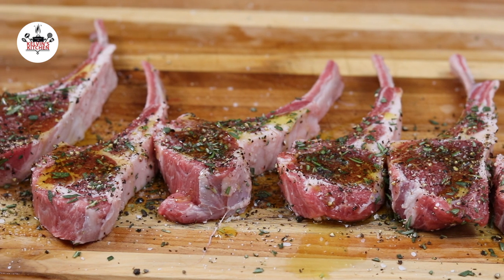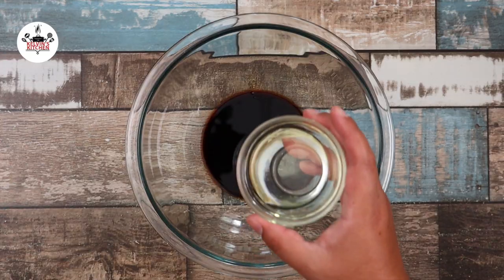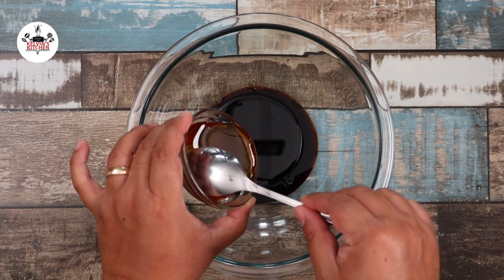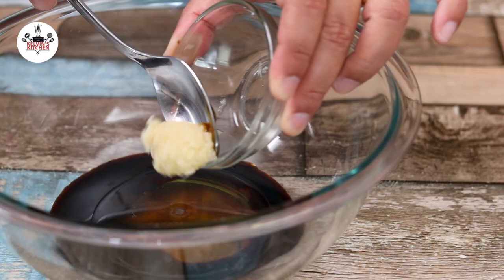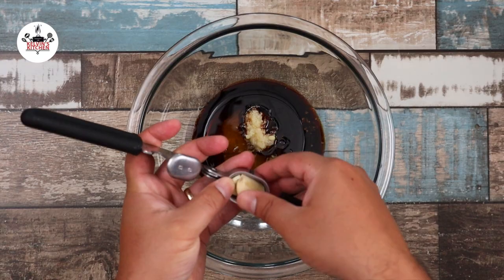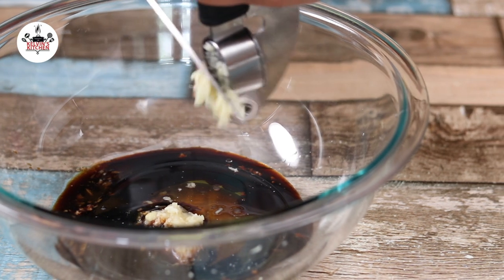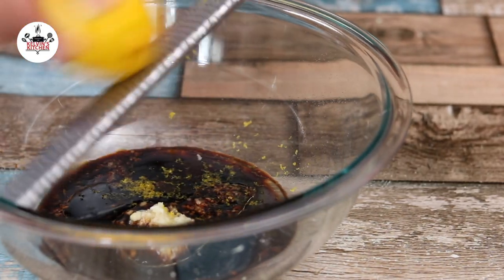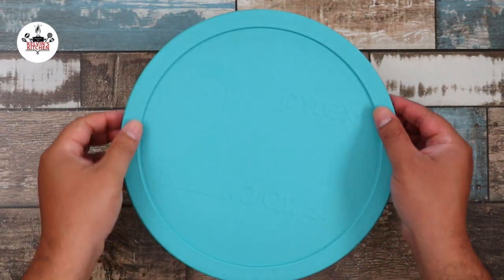Meanwhile, let's make this sauce that will turn into a beautiful glaze. In a small mixing bowl, add in 4 tablespoons of balsamic vinegar, 3 tablespoons of vegetable oil, 3 tablespoons of honey, 1 tablespoon of minced ginger, 2 cloves of garlic pressed or minced, and the zest of 1 lemon. Now whisk to incorporate. Once all the ingredients have been incorporated, set it aside.